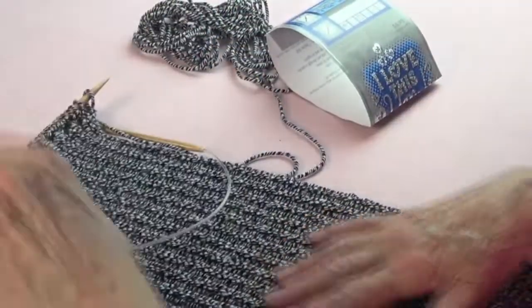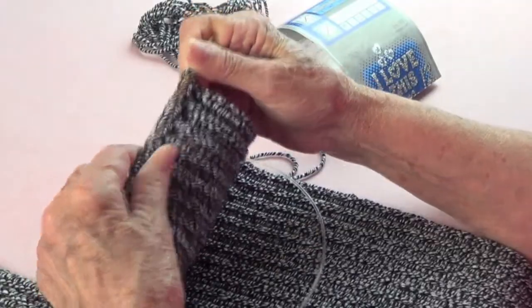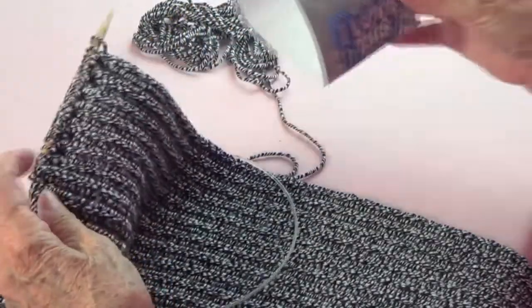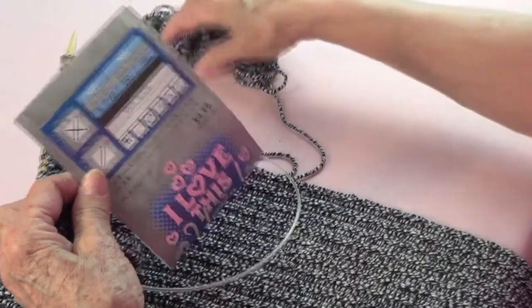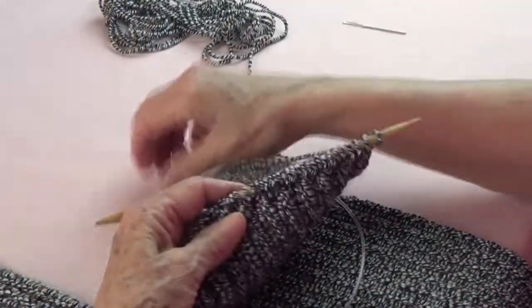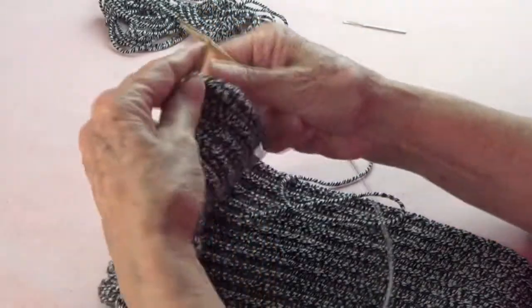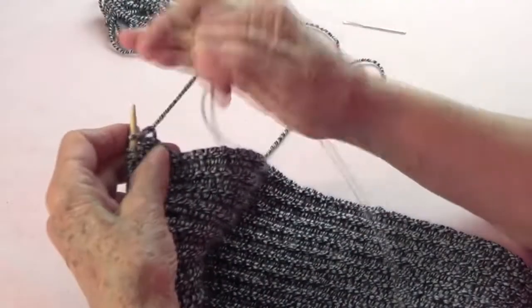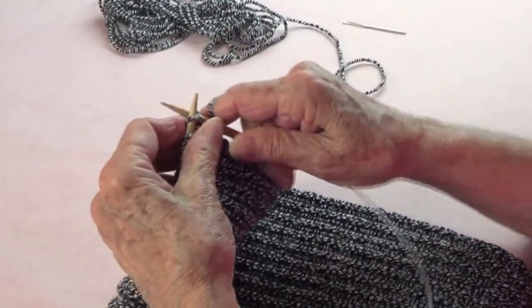With the way I made mine — 45 stitches, ribbing, 100 rows — it took 252 yards. This is what's left, so you can do it with just one skein. Now I'm going to bind off.